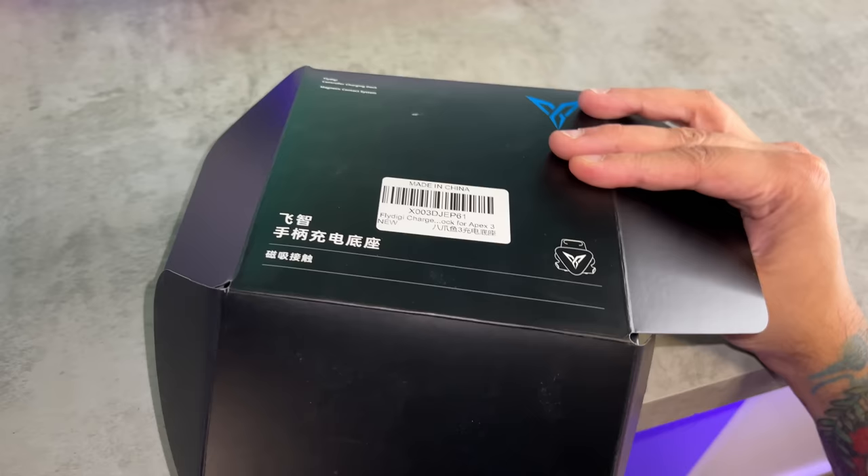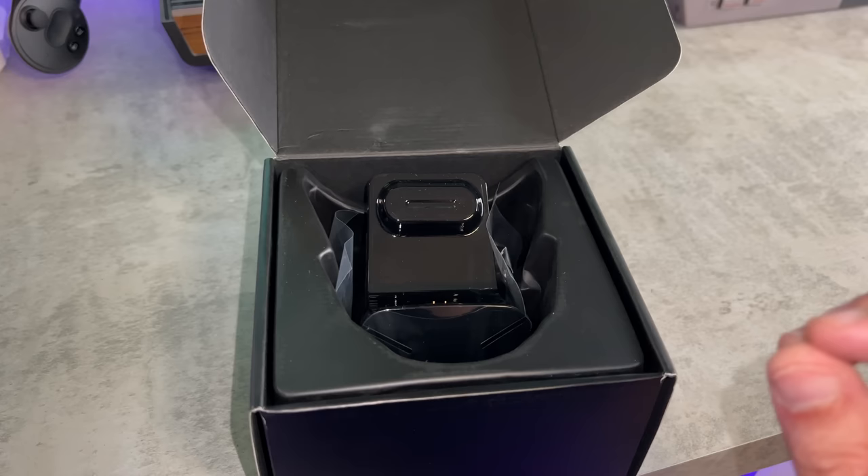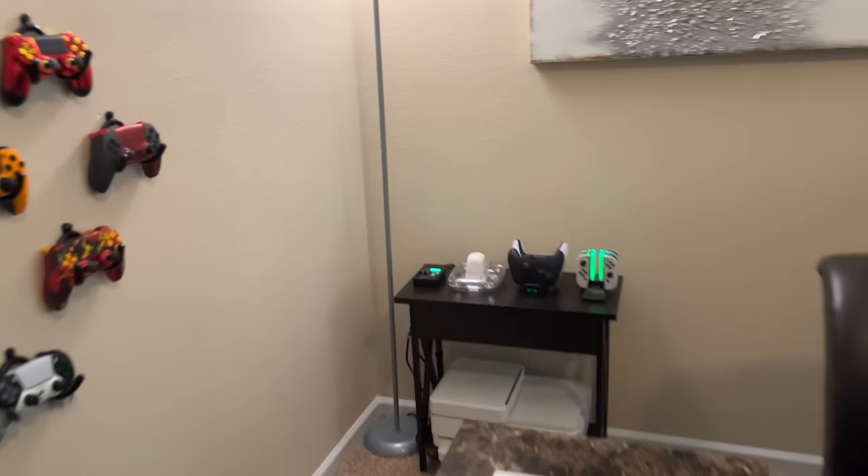The Fly Digi controller charging dock is currently $20 on Amazon, which is a somewhat reasonable price for the appearance and build quality. However, it has very limited compatibility — it's only meant to work with a handful of Fly Digi-only controllers. You can't use this dock with all other brands, unlike the 8BitDo one I reviewed on the channel a fortnight ago.